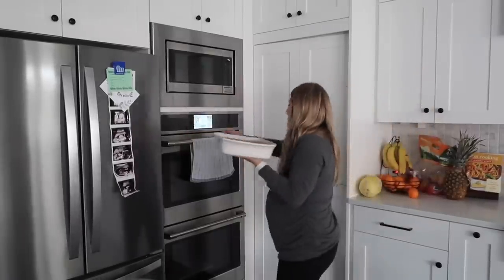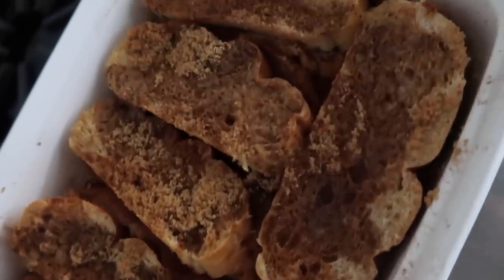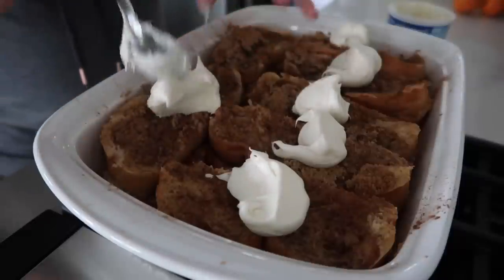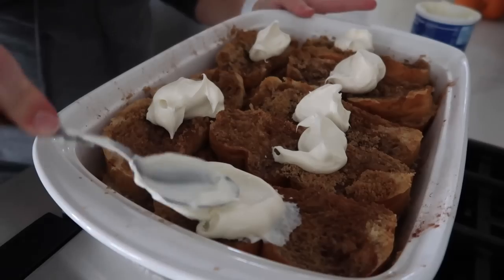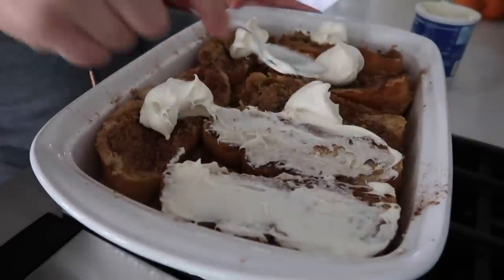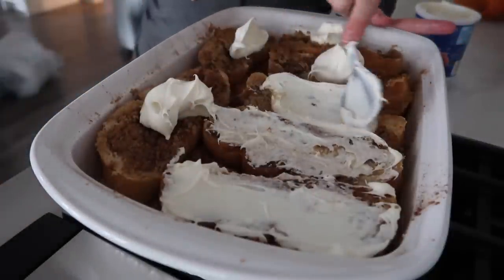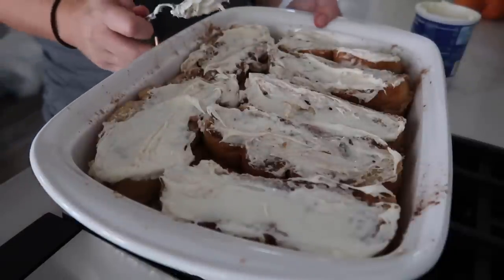We're going to bake it at 350 degrees for about 25 minutes. Our French toast bake is all done cooking. Now I'm going to take the cream cheese frosting — it's canned, but I'll stick it in the microwave for about 10 seconds to get it nice and soft. Pull it out of the oven, let it sit for about a minute or two, then put a blob of frosting on each piece and gently spread it across. Let this sit and melt.